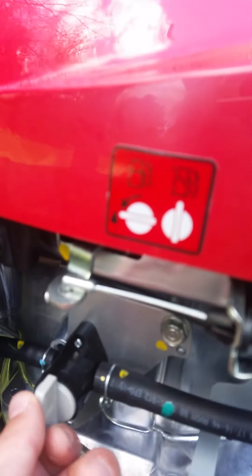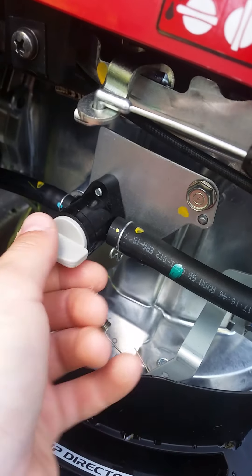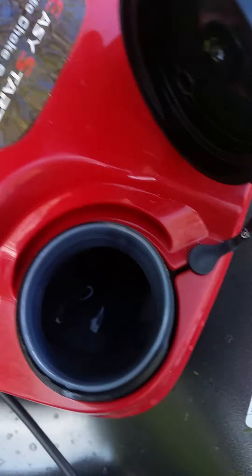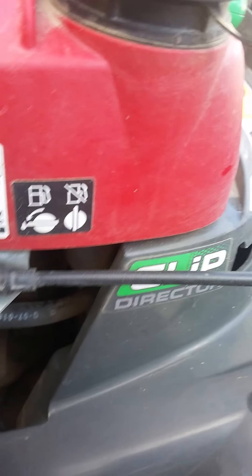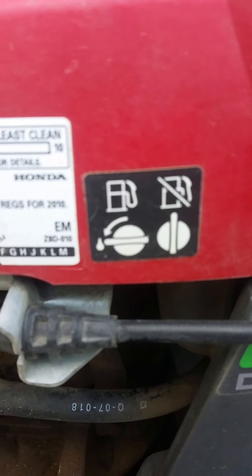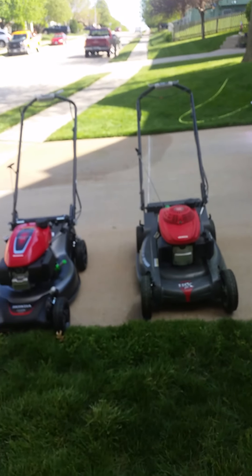One more thing — both mowers have a fuel shutoff system. Right now you can see this is off and this is on. You can turn the fuel on and off so when you're done mowing, you can run the rest of the gas out of the line going to the carburetor. Same thing on both mowers, same location. That's the review of the Honda HRX 217 and HRN 216. Thanks for watching, bye!